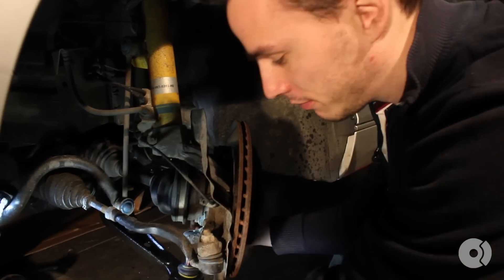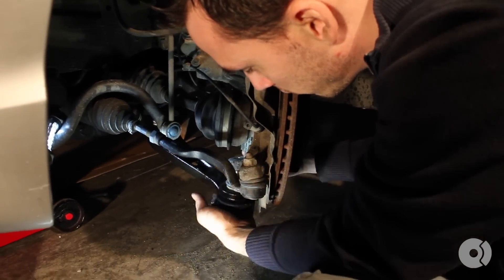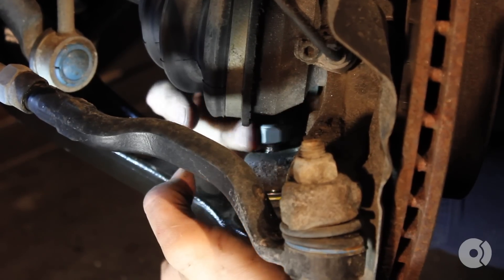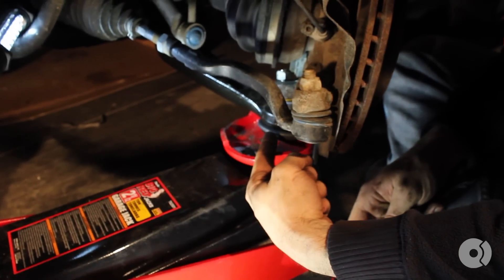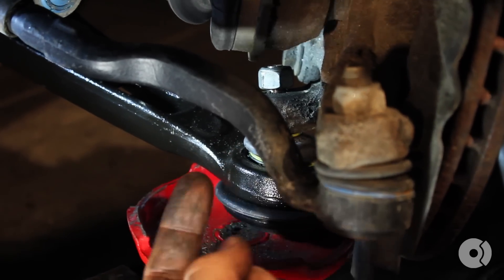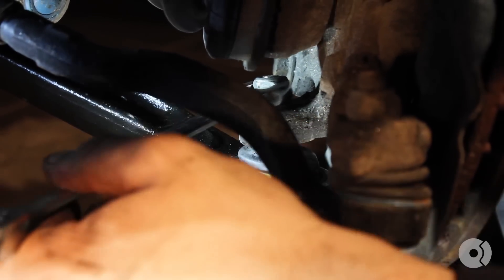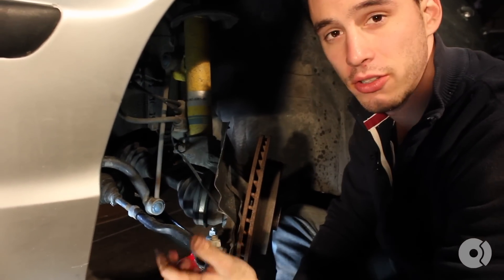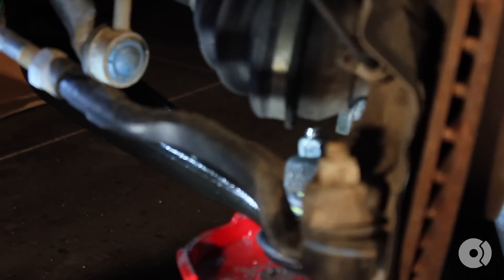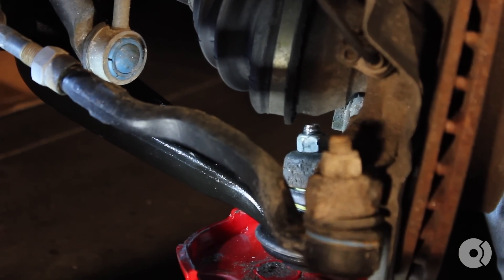Next, we're going to install the outer ball joint into the steering knuckle. You can see here that we used a floor jack to push up on the lower control arm into the knuckle, just to wedge the ball joint a little bit better and to keep the ball joint itself from spinning as you tighten it down. Now, a lot of people don't have torque wrenches, and for this particular location you can't use a torque wrench to tighten it down. The specifications call for about 48 pound-feet of torque for this, which is about half of what it takes to tighten your lug nuts, just for a point of reference.